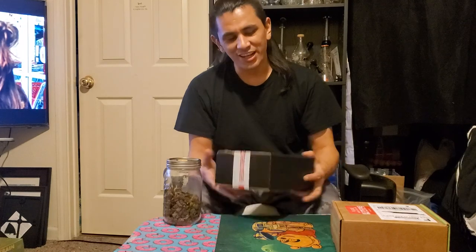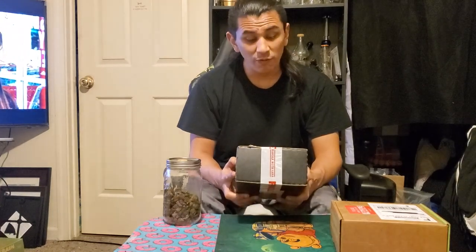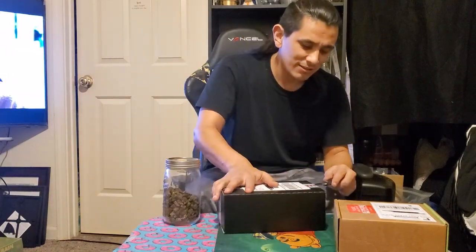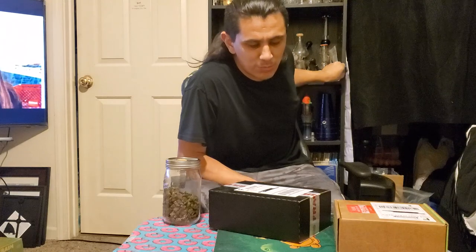Hey, what's up everybody, you know who it is — it's your boy Jab Blaster, coming at you with a brand new box. I got a couple old boxes I want to pop off first, and then later in this video or the next, I'm gonna pop off a whole new box. First I got an old Daily High Club — let's see what's going on. Thank you everybody for checking out my videos, make sure you share, like, and subscribe.